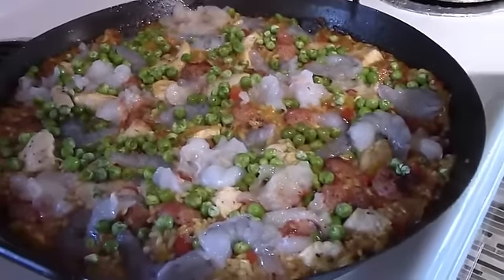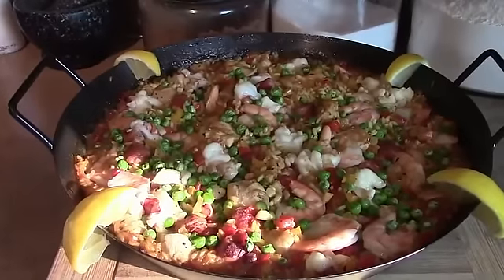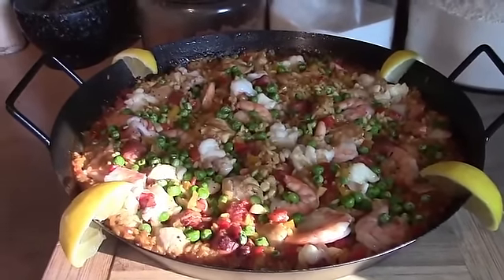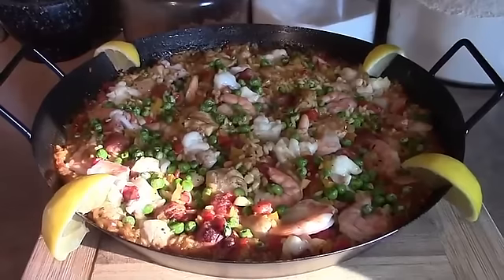And here's our finished paella! Garnish with some lemon and serve it up. If you like this video, hit that like button. If you want to see more, hit that subscribe button. Thanks guys, and we'll see y'all later.